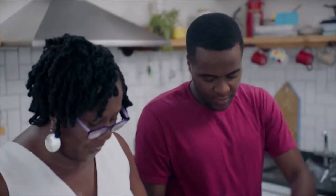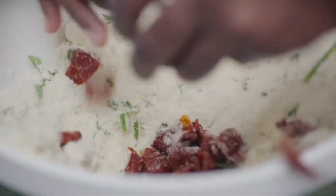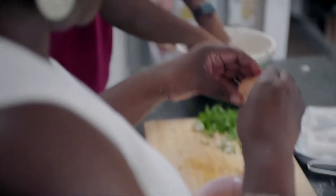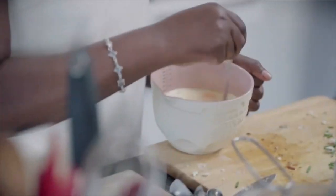We're adding 300 grams of feta cheese. Three eggs. 160 mils of milk. A little bit over. That's all right.